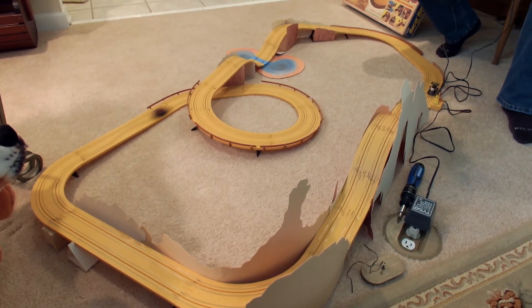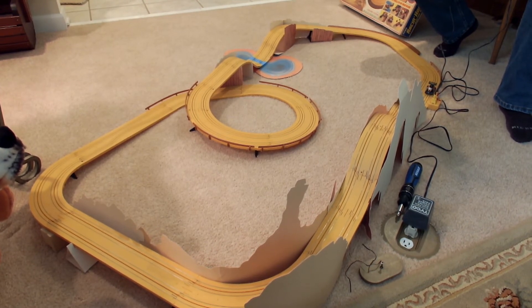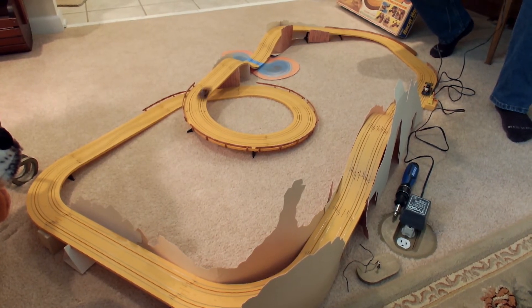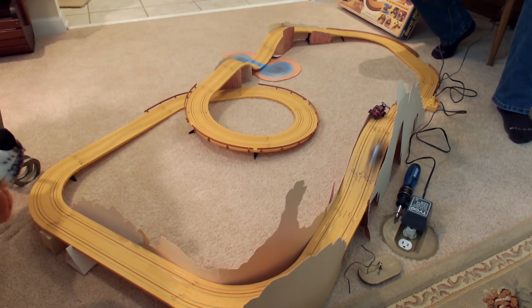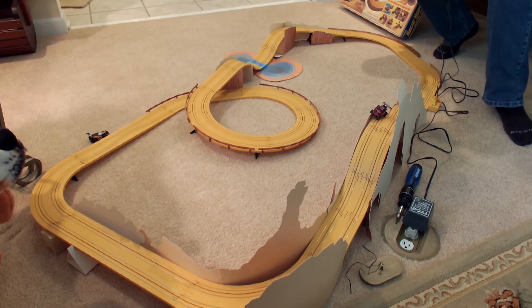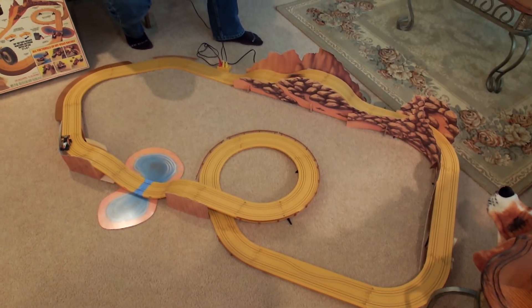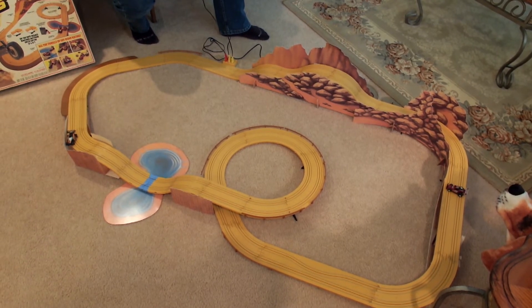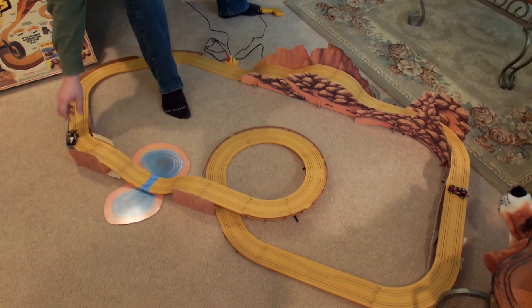We've messed with worse sets than this. I think the worst set we ever did was the Marshawn Sky Fighters — that thing was terrible. The cars didn't go fast enough to actually go around the loop-de-loop. It took us hours to set up the thing, and then the cars didn't work. The bodies were too heavy, there wasn't enough power, and the cars weren't fast enough and they didn't have enough traction magnets. But if you hit them with too much speed, you go off. Although you can really just hold the trigger almost steady and it just goes around the whole track. Most of these sets are like that — you kind of find a sweet spot for the trigger and there's not much driving involved.